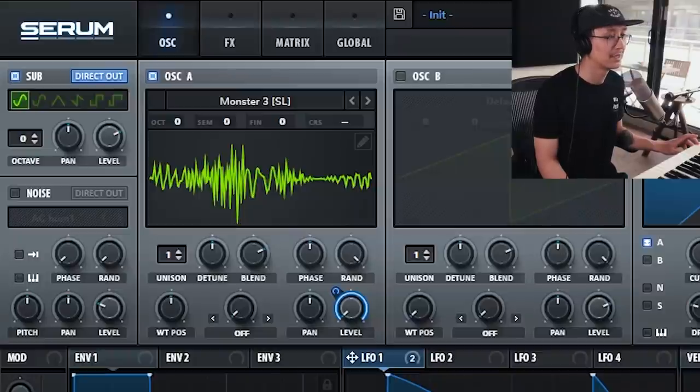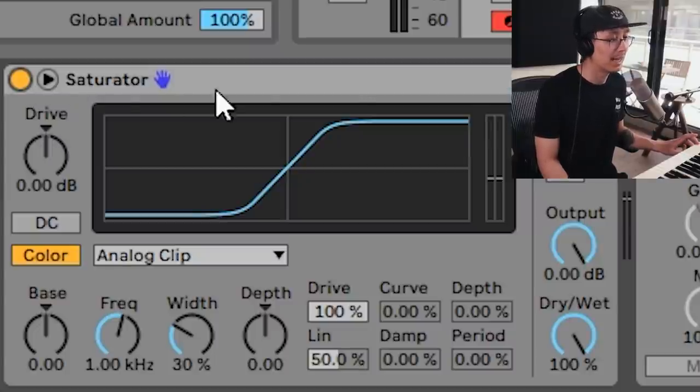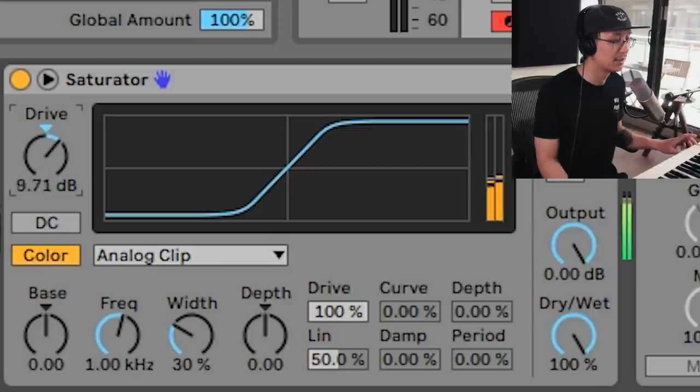That's the basic sound in Serum. Now to add some sauce you can add a saturator and drive the signal. I find anything before 12 dB is good before it gets too distorted.